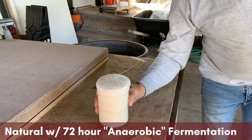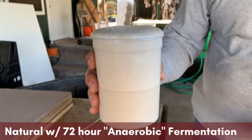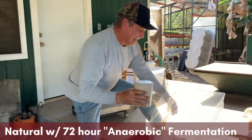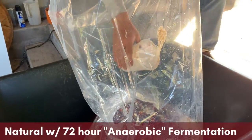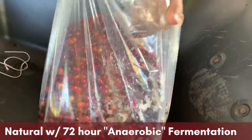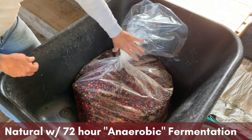Here is the activated yeast — about 100 grams. You can see that it's bubbling up now. With the addition of warm water it begins to bubble. Now we put it in with the coffee cherries and mix it up a little bit just to help the yeast spread around in there.